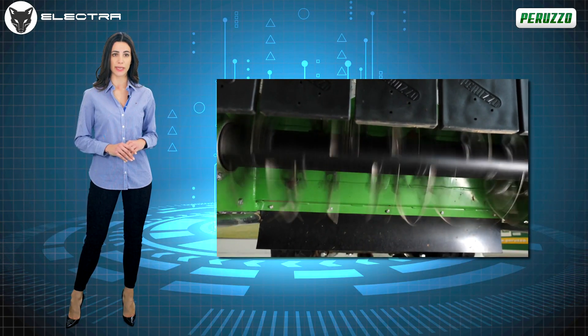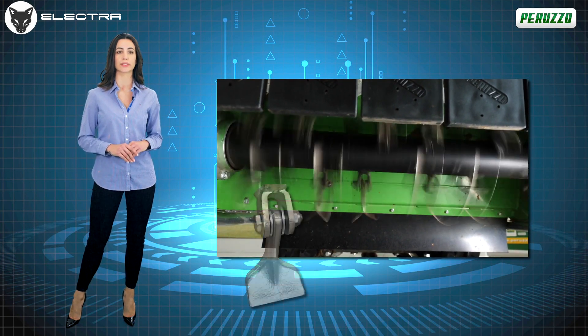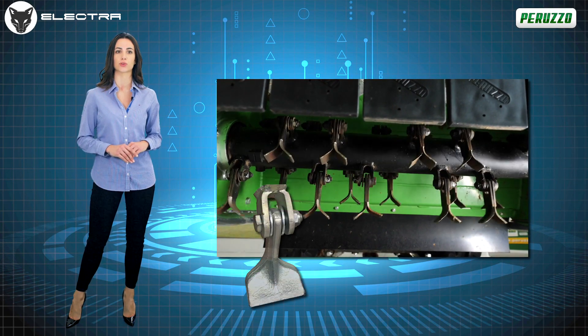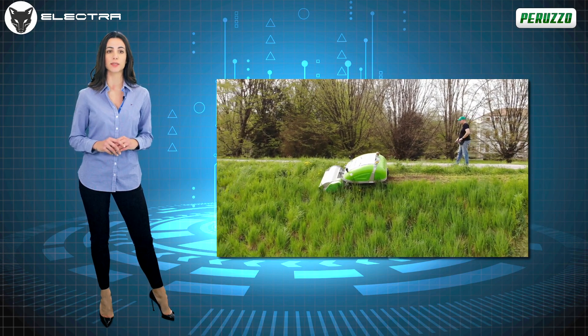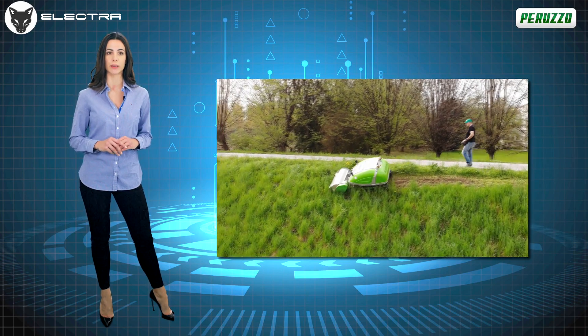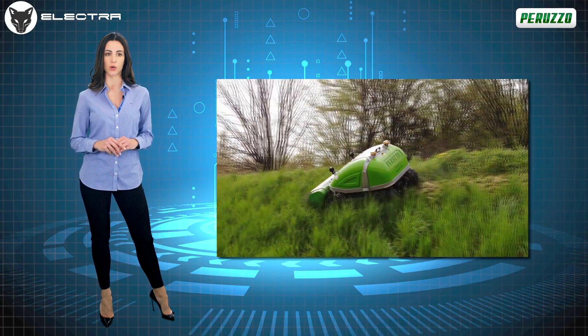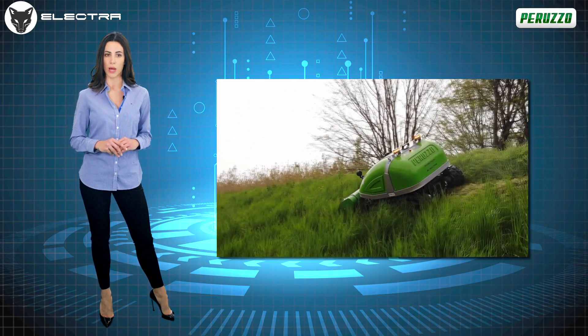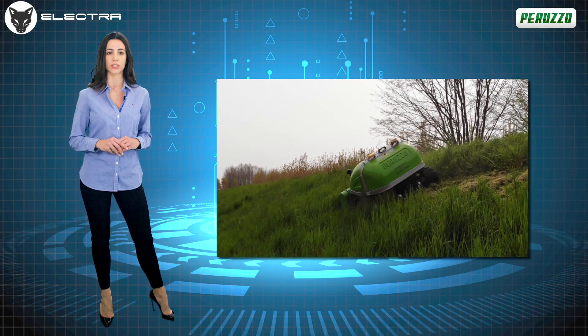The beating heart of this machine is undoubtedly the front cutting unit equipped with a rotor with Y-blades, or blade in forged steel. The cutting result is impressive, as the powerful Bosch engine fitted on the machine transmits all its power directly to the cutting rotor, reducing very tall wet grass and shrubs by up to 3 cm without having to lower the advancement speed.